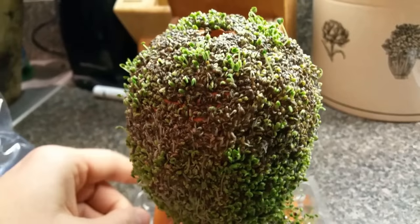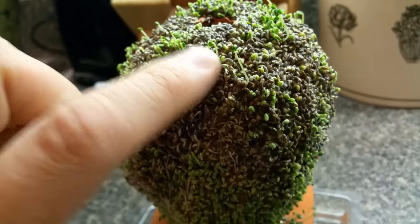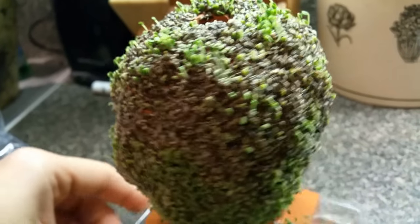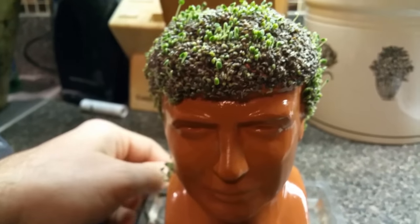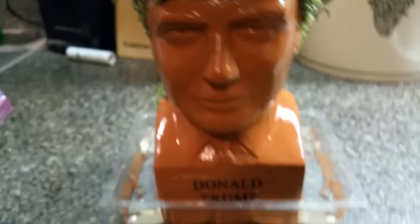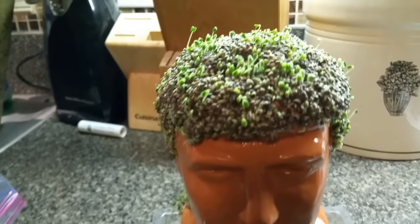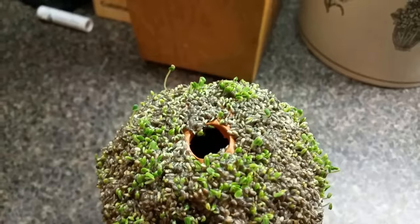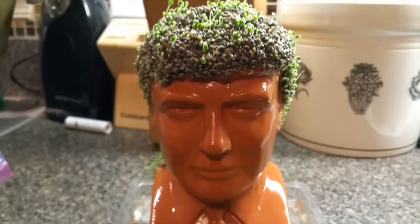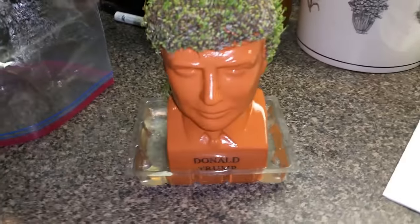The black stuff you see there is the seed, or the husk — the kernel of the seed. It feels kind of firm when you press on it, but as they poke through, that shell is supposed to disappear. As you can see, the water was draining out of it, so what you've got to do every day is just fill the thing up with water. Donald Trump's got the night sweats.